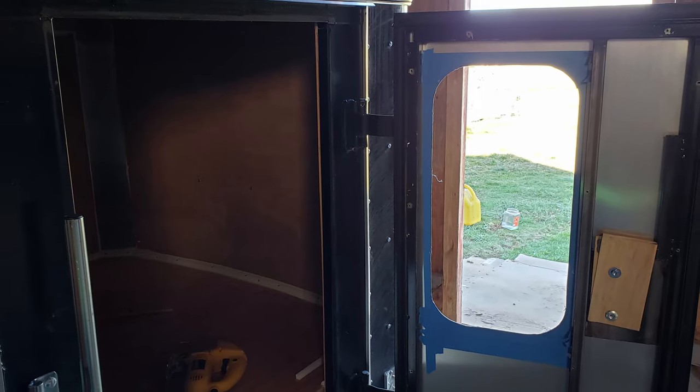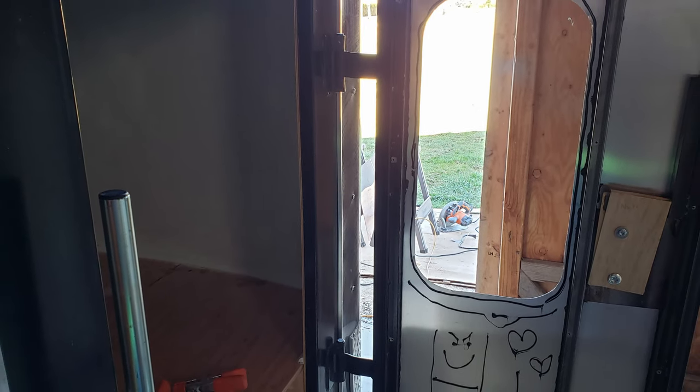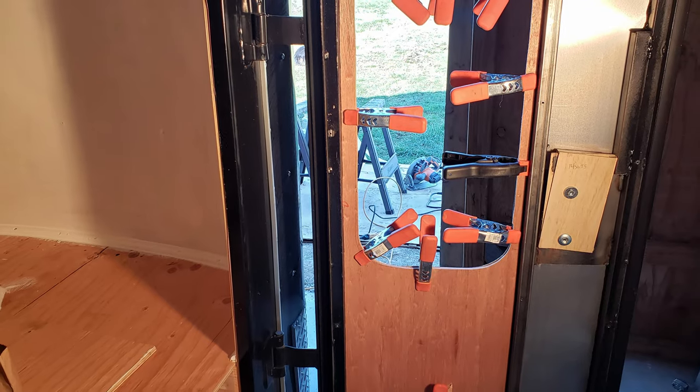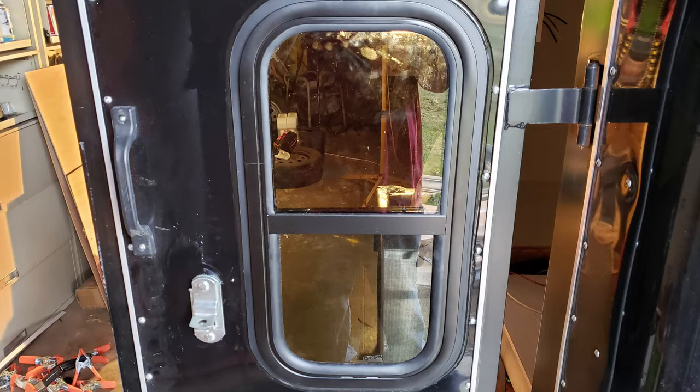I had ordered this window from Amazon. The instructions were not clear at all about the assembly process, it did not come with any templates for cutting, and the hole I made ended up being a little large in the corners. So in the end I had a beauty ring cut, attached that to the outside of the door, then placed the window into that.